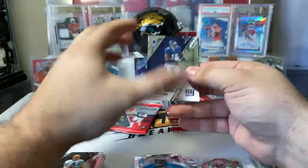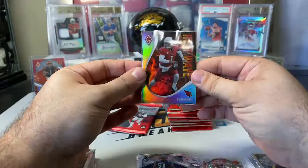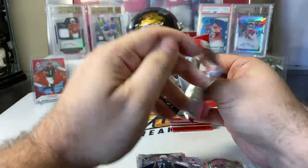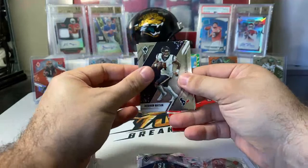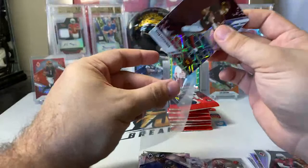Kenny Golladay, Baker Mayfield, Cam Newton, Christian Barmore base rookie, heat wave insert Kyler Murray — again all coming out silver so far. Got another silver laser, second one — should be three total. Deshaun Watson, Ryan Fitzpatrick, Dalvin Cook, Brandon Stevens base rookie, and that silver laser is Ryan Fitzpatrick. So Fitzpatrick on the silver laser.